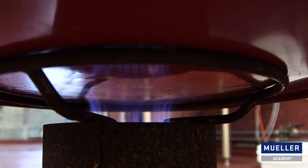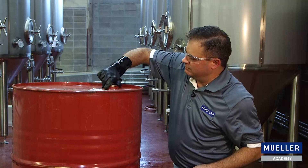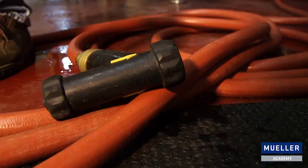So here we have our model tank that's been hot cleaned, and now we're getting ready to rinse with cold water. I have it sealed up, and this demonstrates what happens when you have improper vacuum relief. Now we're going to rinse it with cold water and watch what happens.